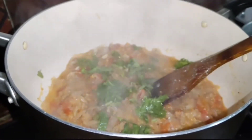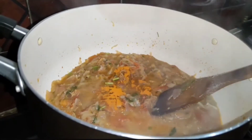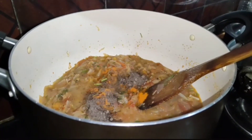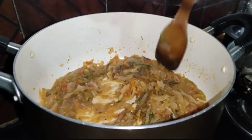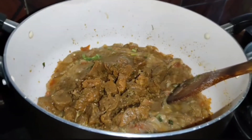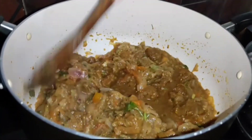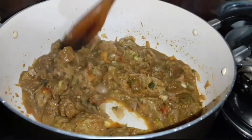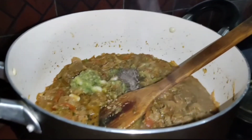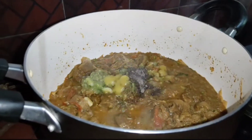We are going to eat it in the morning. I'm going to put the pot on the side. Add a tablespoon of corn. Let's cook the sauce. We add beef in the sauce. I will add the masala in the paste.